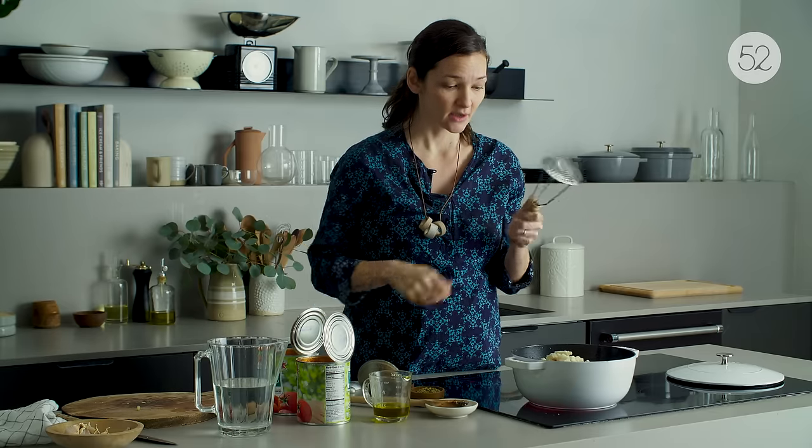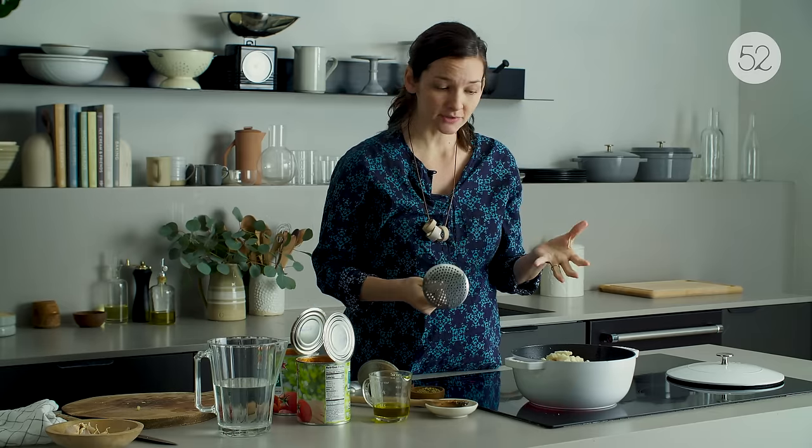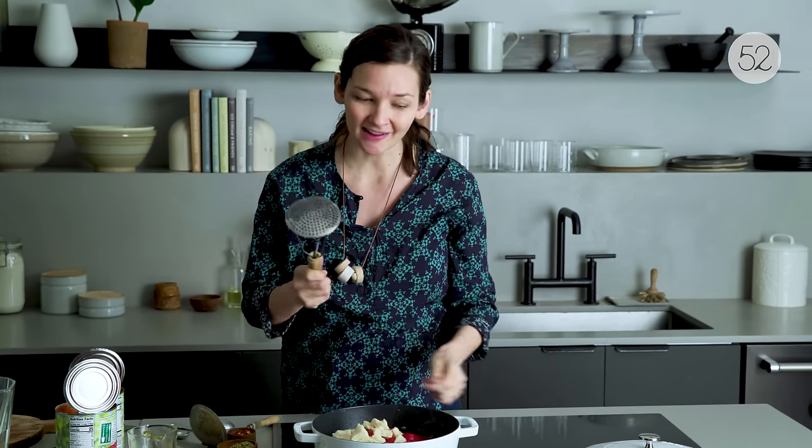Kenji says you can do this with a potato masher or a whisk. If you didn't have one of those, you could just kind of mush up the tomatoes with your hands before dumping them in.